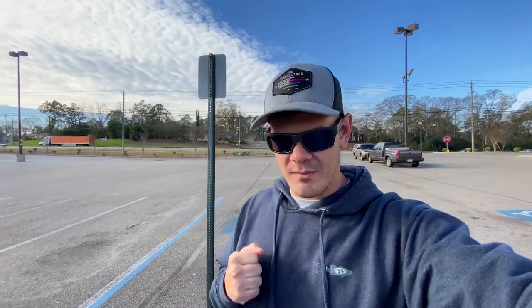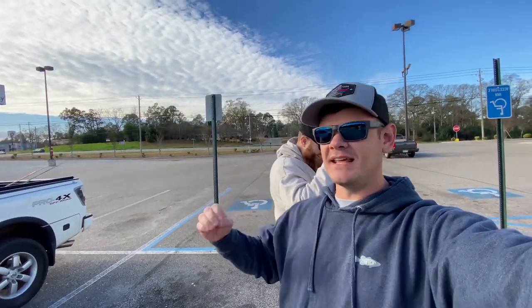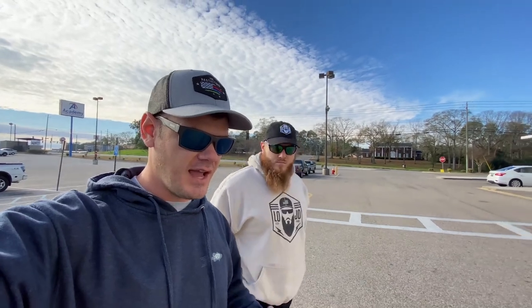Welcome to another episode, we are here at Academy Sports and Outdoors with a special guest, Mr. Lojo. His channel is going to be linked down below in the description. What Lojo and I are going to be doing today is going in here and explaining which baits we'd buy for wintertime fishing.